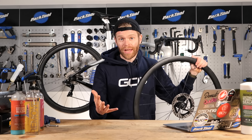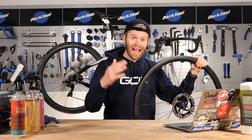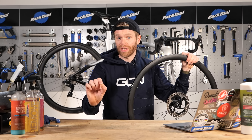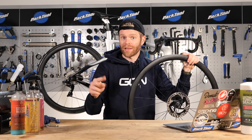We're going to split this video into two sections: troubleshooting tubeless tires when you're setting them up for the first time, and troubleshooting when you're mid-ride at the side of the road and you've got a problem. We'll put timestamps in the video down below so that you can quickly navigate to the place that's relevant for you.